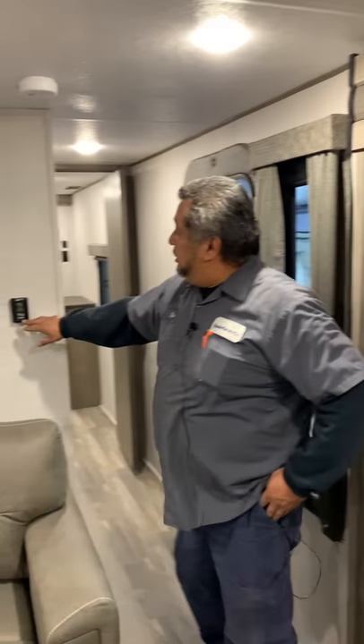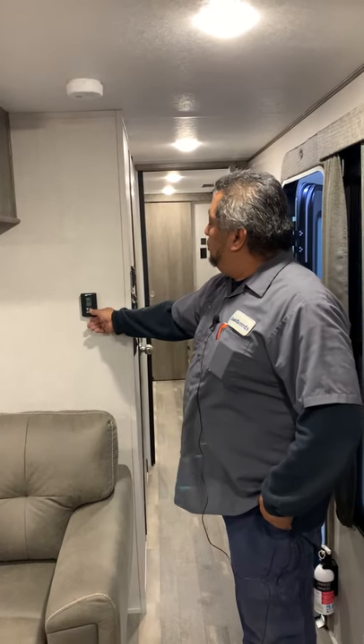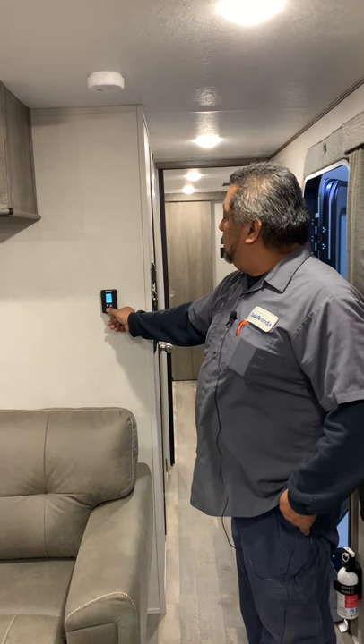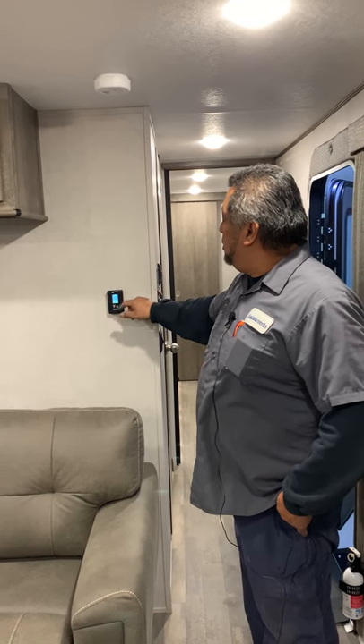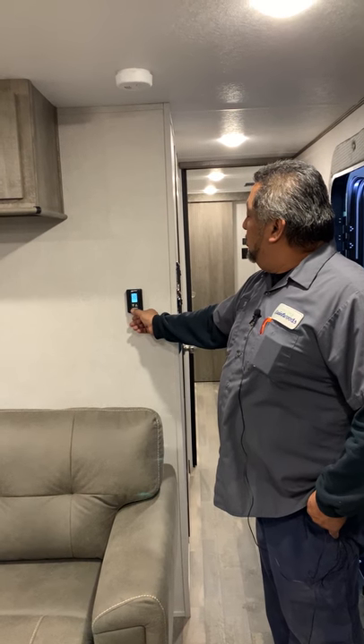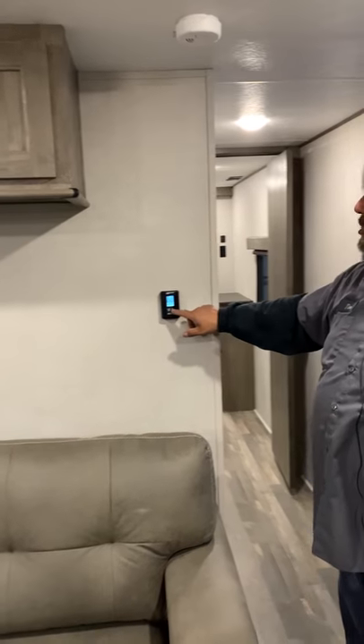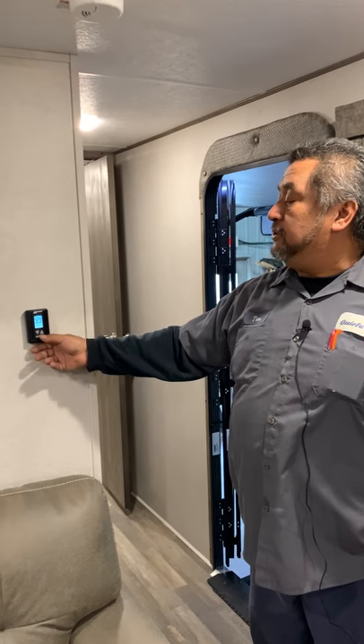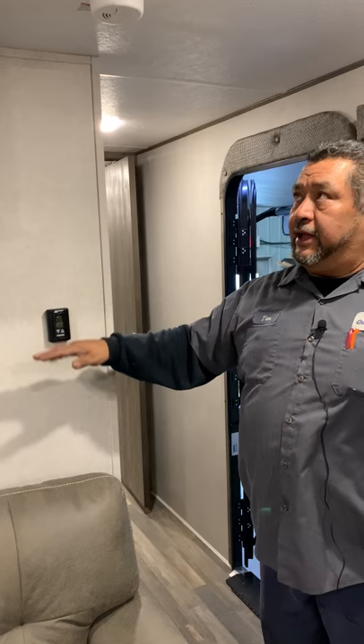The furnace controls are going to be here. You scroll through — you'll be in fan mode first, then cool mode, keep going through and you'll hit heat. Set the temperature you want. Just because you set it at that temperature doesn't mean it's going to be exactly at that temperature.